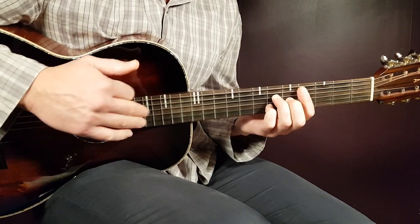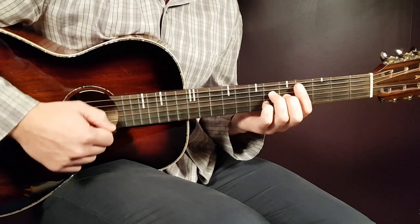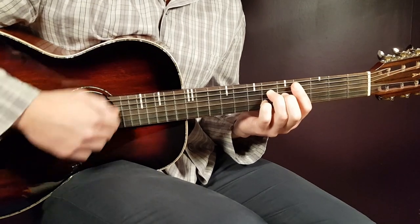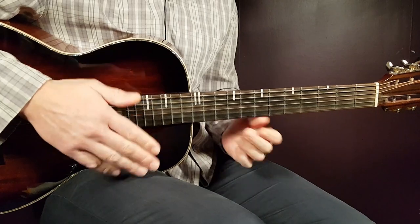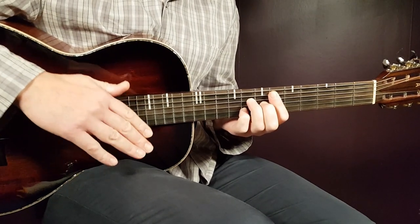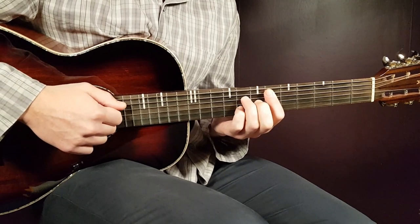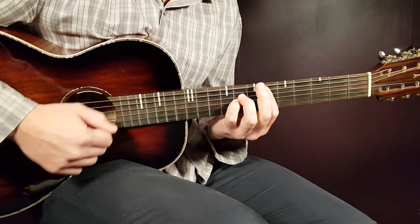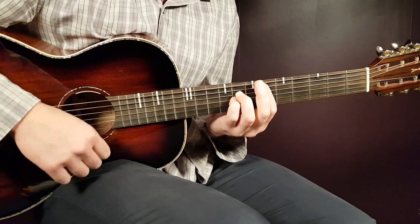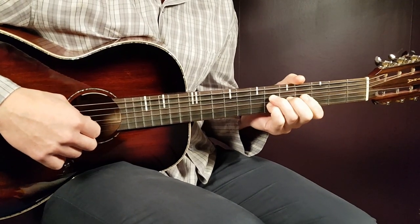So again from the clap that ends part one, part two follows immediately. Let's take a look at the full strumming pattern — part one and part two together. I'll slow down the tempo a bit so you can get the feeling for it. Let's go from D sharp to C sharp.